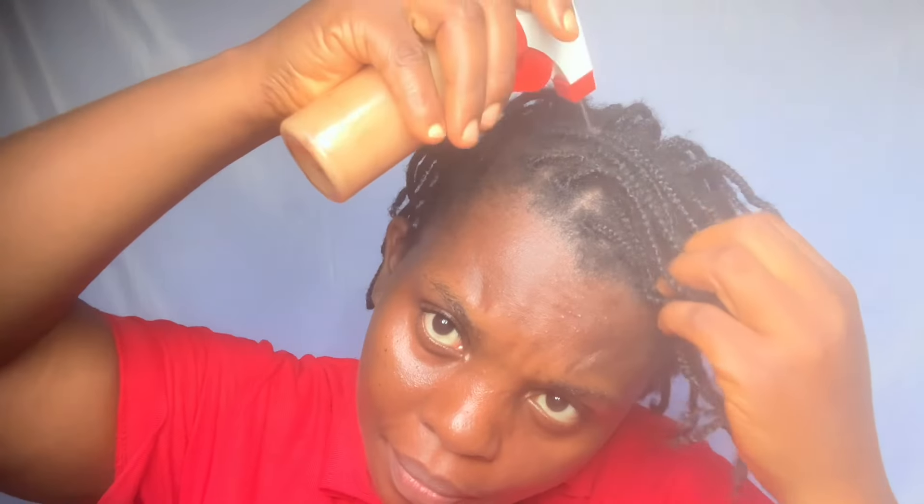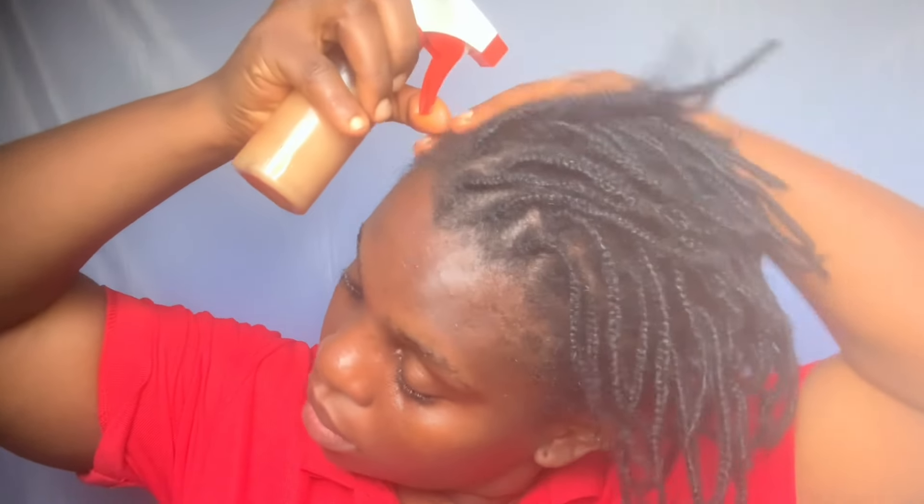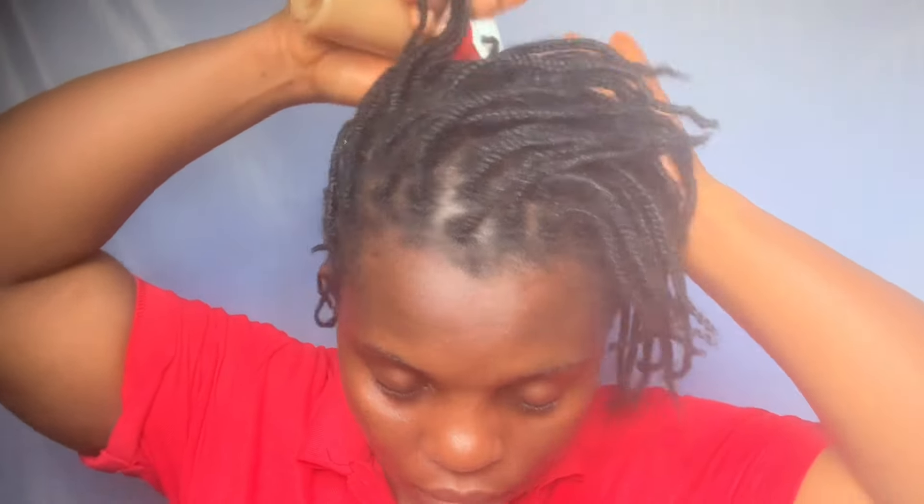I've transferred the juice into my applicator bottle and I'll show you how I work with this. One thing to note — the ginger normally sediments at the bottom of whatever you're storing it in, so always shake it before use to mix everything together. When it comes to using onions and ginger for hair, there are different ways: you can use it as a leave-in treatment or a rinse-out treatment. Right now I'm using it as a rinse-out pre-poo, which is a treatment you give your hair before shampooing.